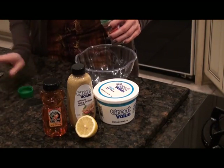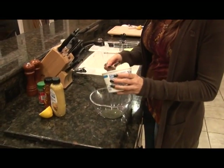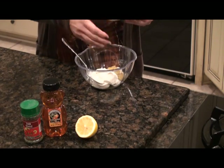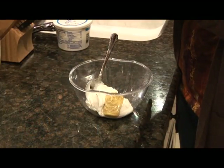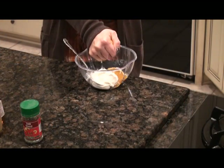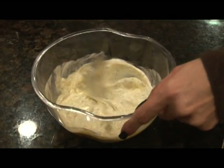First add 3 tablespoons of dill. Next I'll add 1½ cup of sour cream, then 1¼ cup of Dijon mustard, 1 tablespoon of honey, and the juice from ½ of the lemon. Mix this all together in a bowl. Now I'm going to cover this and put it in the refrigerator to chill.